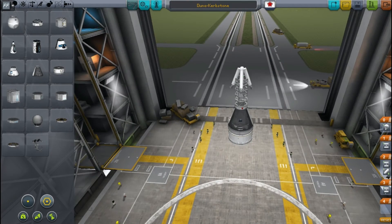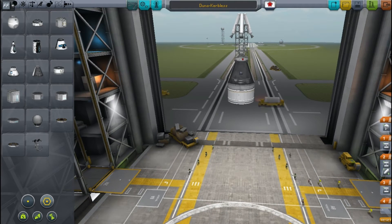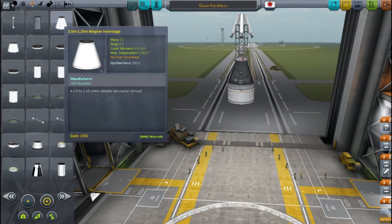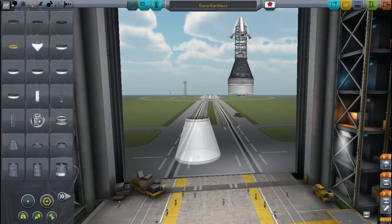Hey there everyone, new video time. Let's get rid of the rocket from last time — we're going to be doing an Atlas-type rocket this time, and this is an opportunity to use some of the new parts introduced in the newest NASA add-on.